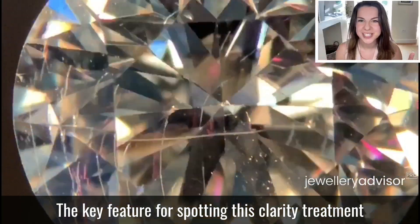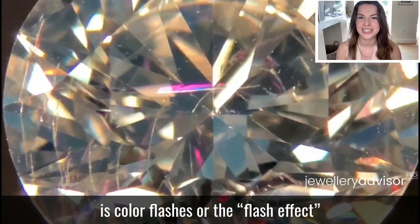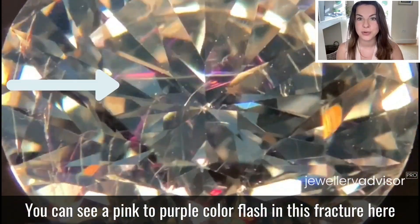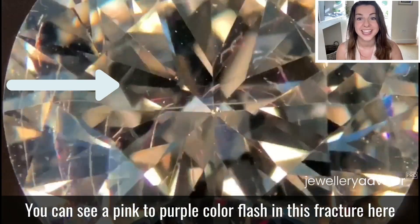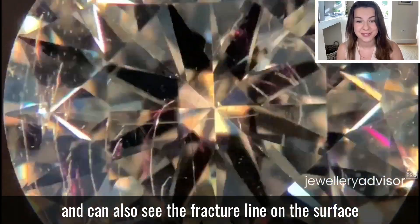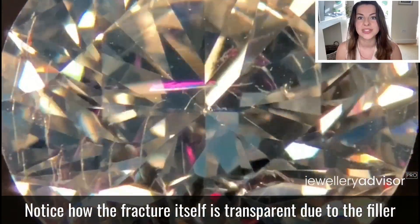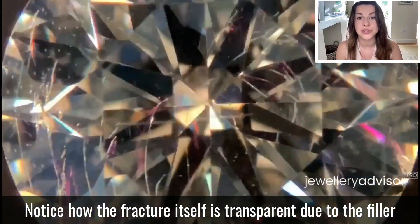The key feature for spotting this clarity treatment is colour flashes, or the flash effect. You can see a pink-to-purple colour flash in this fracture here and can also see the fracture line on this surface. Notice how the fracture itself is transparent due to the filler.